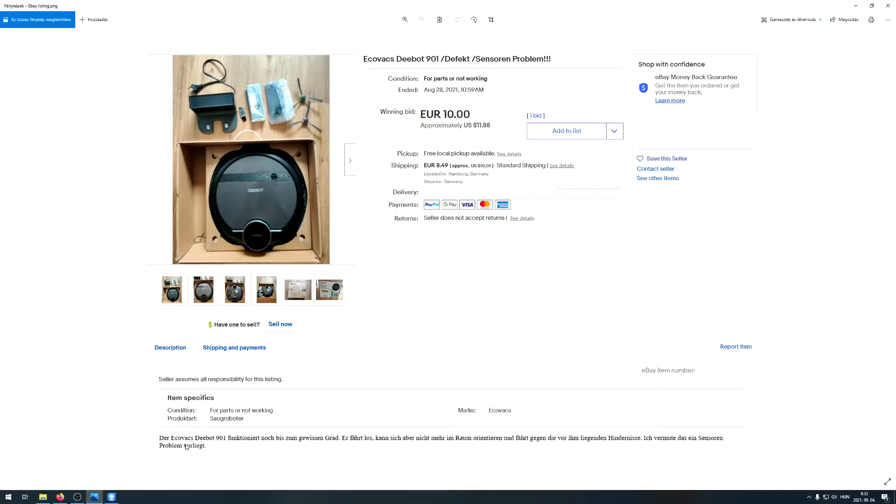Let me translate the listing for you. It means something like: this is an ECOVACS DEEBOT 901, it kind of works up to a certain level - it leaves the dock but afterwards it's not able to orient or position itself in the room. Basically it's hitting and crashing into objects, and they suspect it has some kind of sensor problem. So let me show you - let me put it on the dock and turn it on.